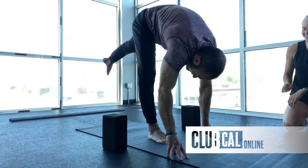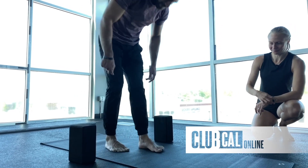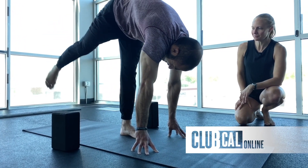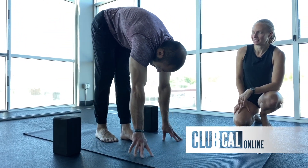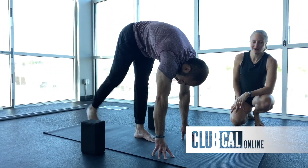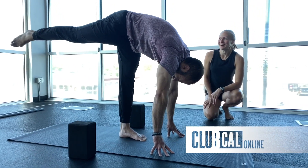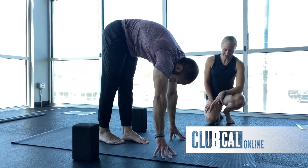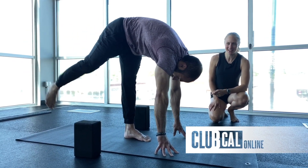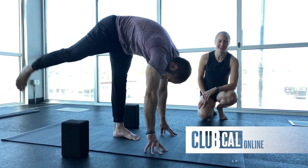Well done, good job. Other side. All these things are harder than they look — mobility training is tough. I'm definitely guilty of taking the attitude of 'oh it's just a mobility class, it'll be relaxing, it'll be chill.' It's usually not!